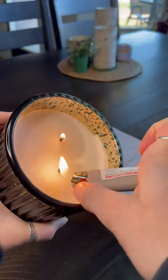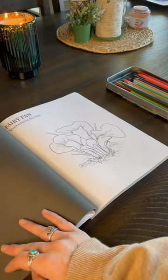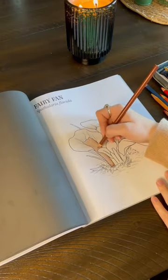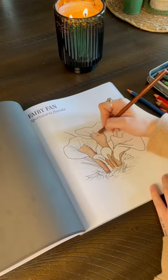What are we doing today? Oh we're coloring. How fun! Okay I'm excited for this one. We're using colored pencils and we are coloring in the fairy fan mushroom. I love this mushroom so much. I think it's such a fun shape and it's just not something you would think of when you think of mushroom.